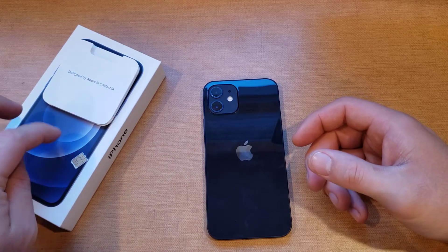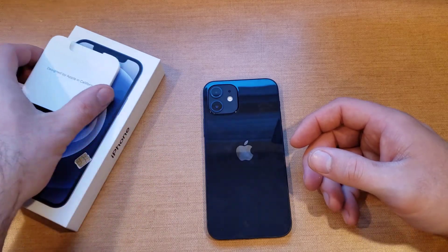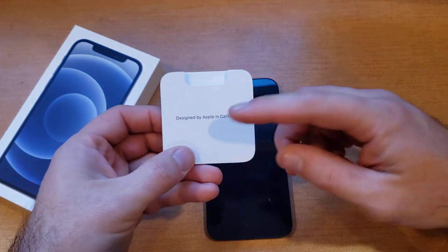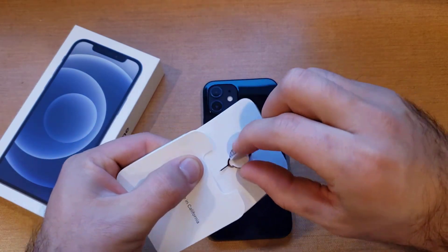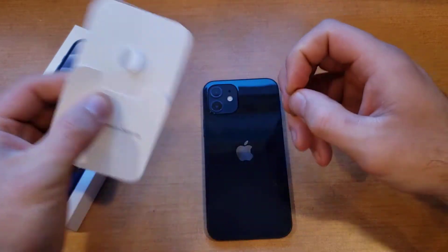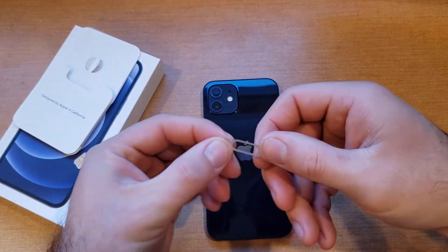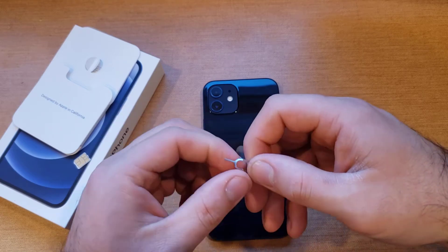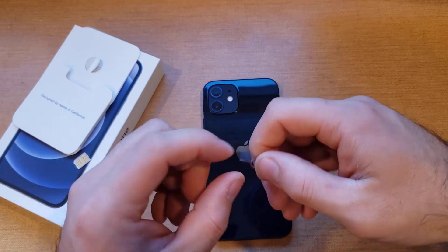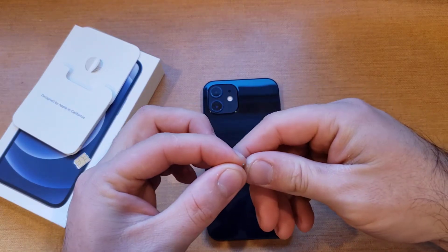First thing we want to do is go into our box. If you have the original box, pull out this little pamphlet with information and slide that out. You will notice there is a SIM eject tool — go ahead and pull that right out. If you don't have this, anything like a needle or a paperclip works. An unfolded spiral notebook paperclip — just unwind it, it's thin and sturdy.